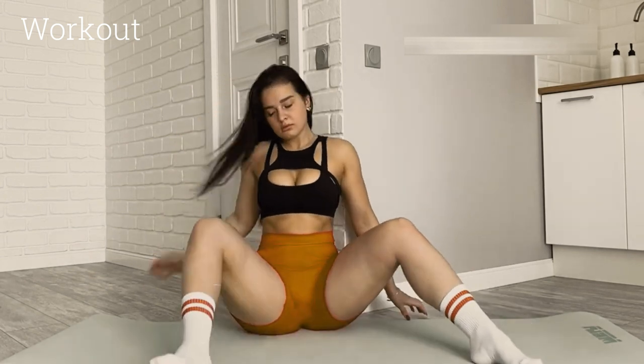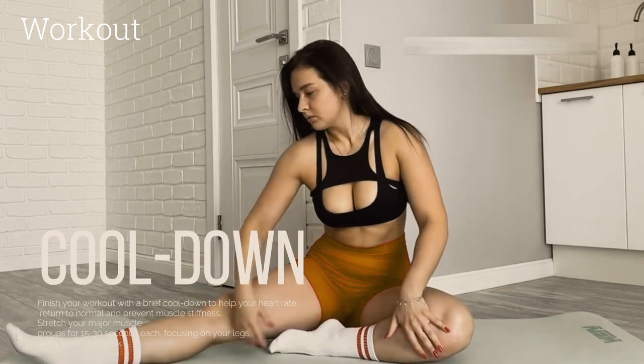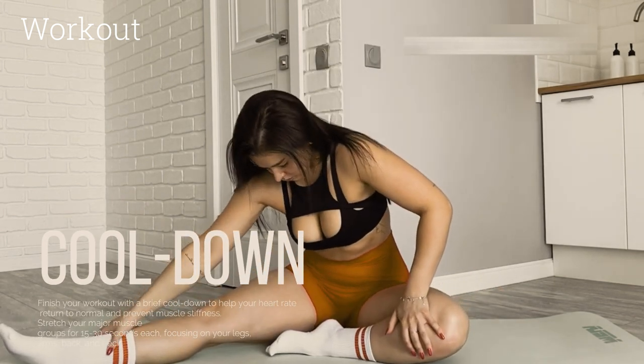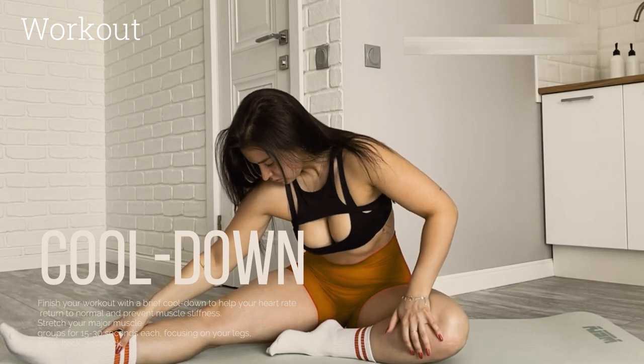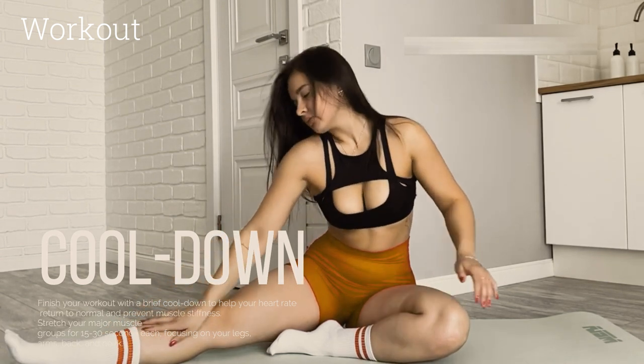Cool down. Finish your workout with a brief cool down to help your heart rate return to normal and prevent muscle stiffness. Stretch your major muscle groups for 15 to 30 seconds each, focusing on your legs, arms, back, and neck.